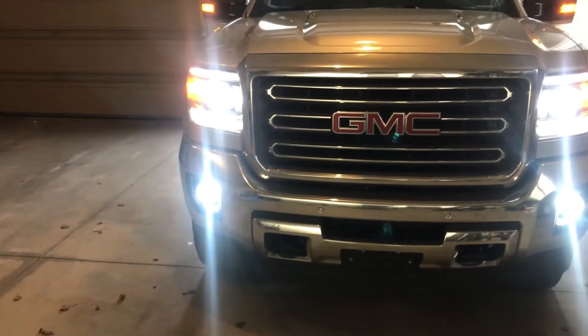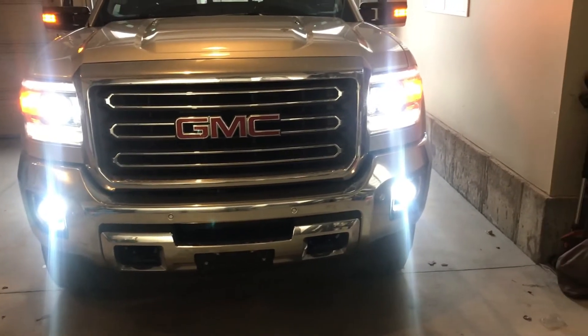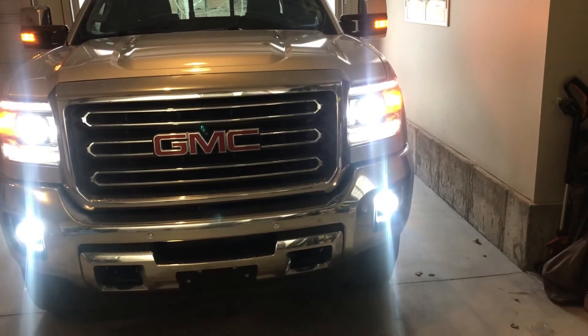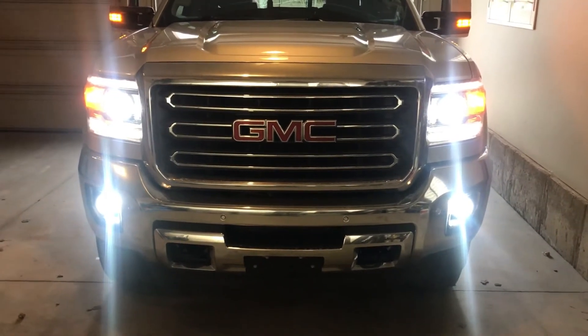Okay, this is what it looks like after changing up the fog lights — stock fog light bulbs to LED bulbs. The headlights and the fog lights are the same color, which gives it a much better, cleaner look in my opinion.